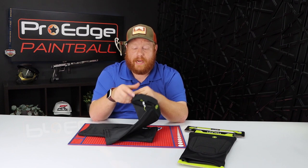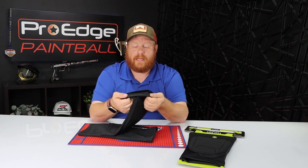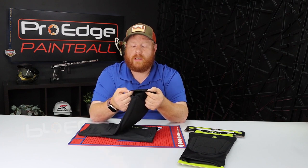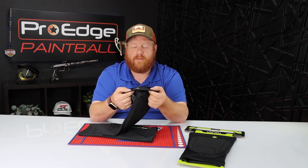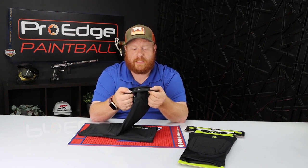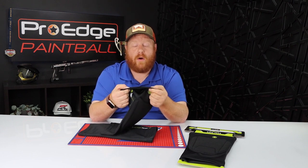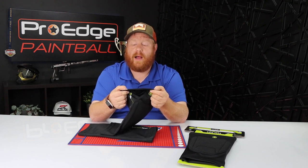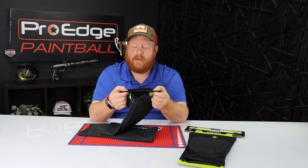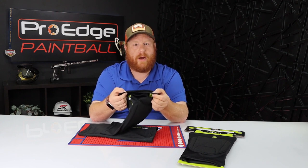On the inside at the top and the bottom is the elastic band, but on the inside they also use a rubber silicone-style grip strip that's going to keep the pad from slipping up and down or twisting side to side. When I wear these, I notice they don't really move when I'm playing. I'm not the most graceful person — my slides look more like train wrecks — and my knee pads have always just stayed where they were.